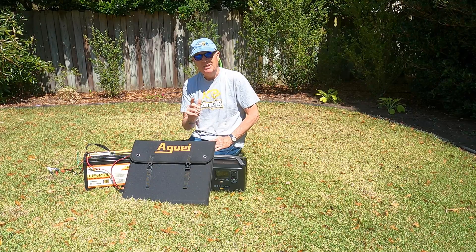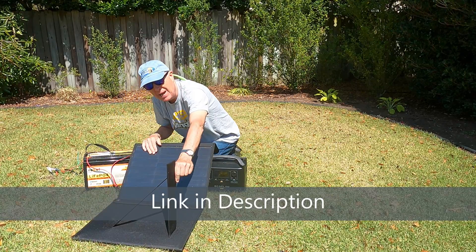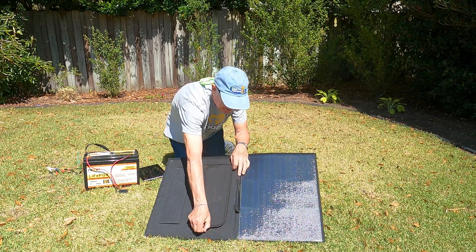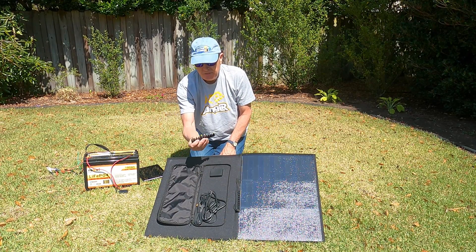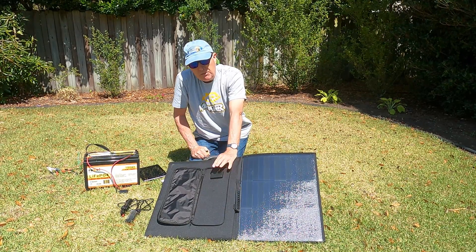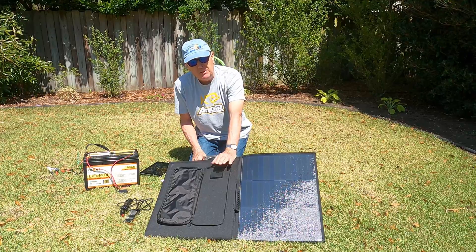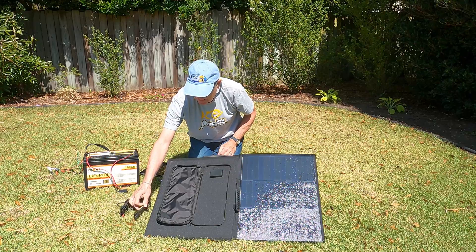The panel has stands on the back that prop it up toward the sun. All the connectors are in this pouch, and you can see the different adapters to hook up to different DC inputs — they all connect into this box right here. It will also charge up to three USB devices at the same time, which is handy to keep your tablet or phone charged, especially during a power outage.